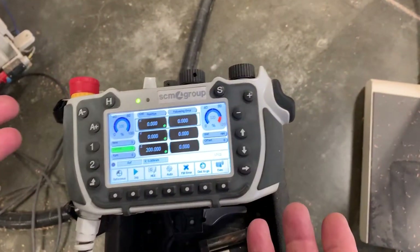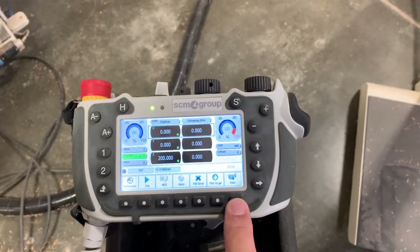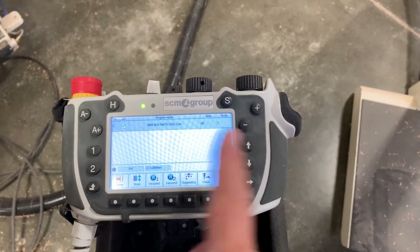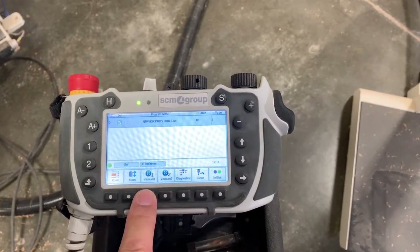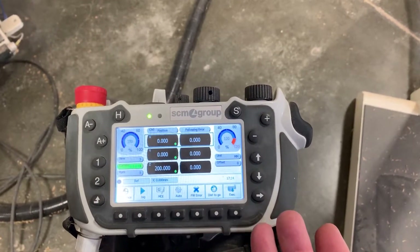With this screen, before I download the program, I'm going to turn the vacuum pump on by pushing execute and then the right arrow. That changes the screen so I can turn on the vacuum. Vacuum one is the only one we have. Then the return arrow brings me back.